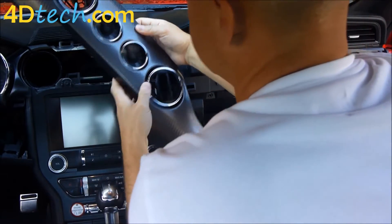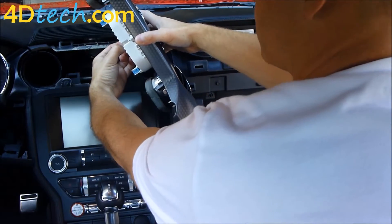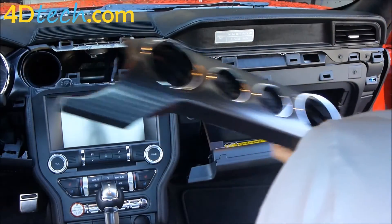If you have gauges up here, there's a connector on the back. Push in on the little tab on the bottom side of the connector and unplug it. Then move this out of the way.